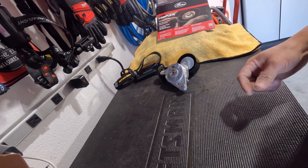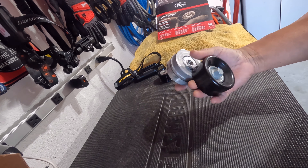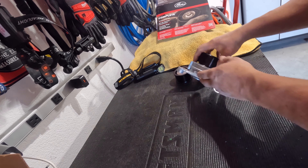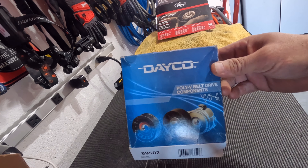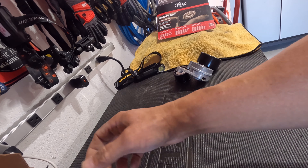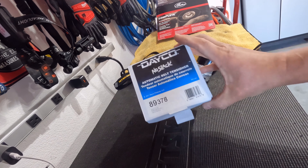Part two of the installment — Dayco versus Gates. I already went through my concerns with the brand new Gates belt tensioner and idler pulley for my Tundra, and look what I received in the mail: the Dayco equivalent. This is the Dayco idler pulley, and Amazon got the belt tensioner back in stock — the serpentine belt tensioner. I want to compare these.